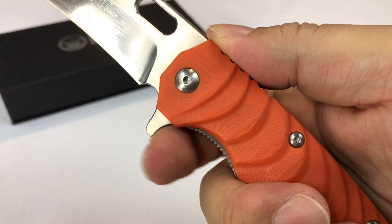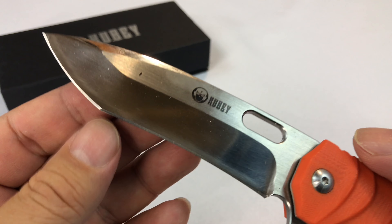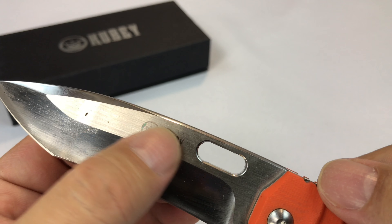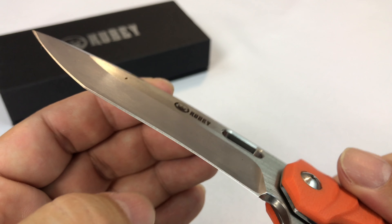Nice thought there so that you don't have any sharp edges there as well. A little bit of a Tanto style blade, a little bit of a hockey stick action right there. Polished right there, kind of a brush finish. Very sharp blade, no doubt.